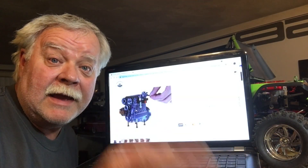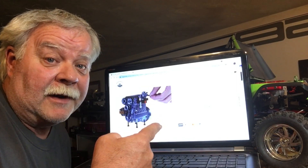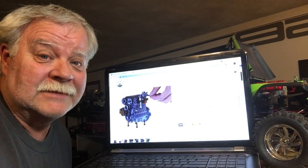Hey guys, what's up? Alright, alright, alright — Double Deuce is back. I bought something new, let's check it out.